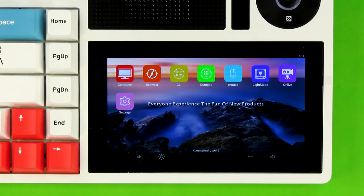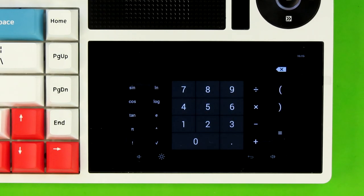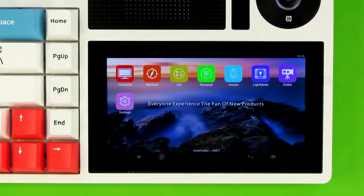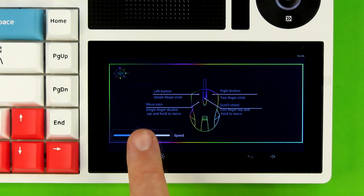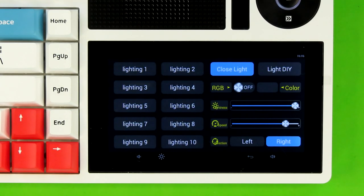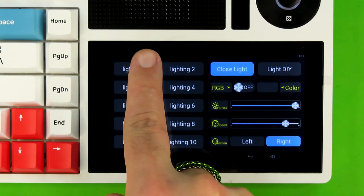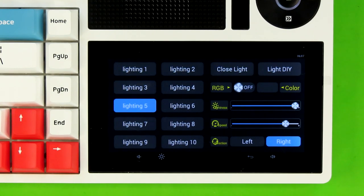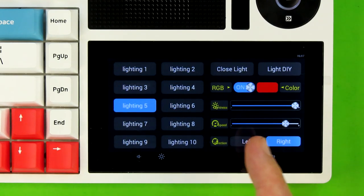Right now I have the original default apps on here — an app that brings up my computer, an app that brings up your web browser, a calculator, a numpad. You also have the ability to use the touchscreen as a mouse with a handy guide and the ability to adjust your pointer speed. Over on this app, you can control the LEDs directly from the touchscreen as opposed to using function plus enter or the arrow keys. Not only are you able to cycle through the various built-in LED effects, but you also have the ability to cycle RGB on and off if you just want a solid color.